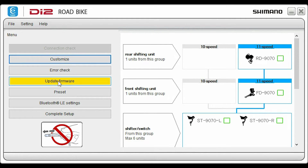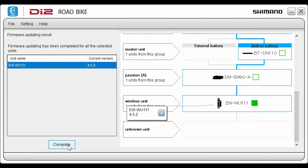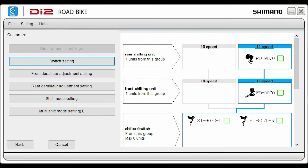Green boxes indicate up to date and yellow indicates that an update is available. Click update. Once updated, the checkbox turns green.